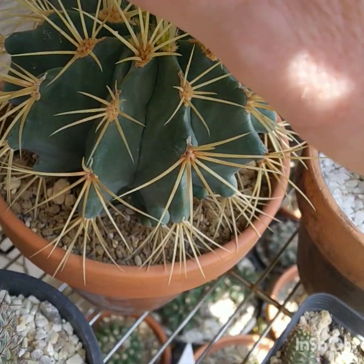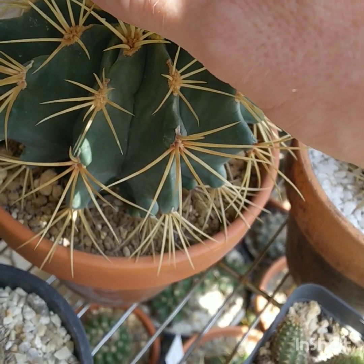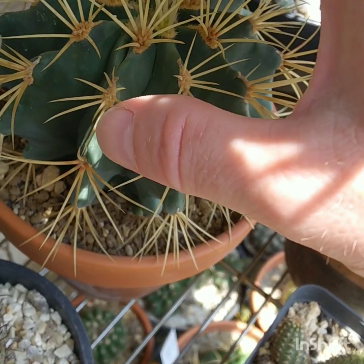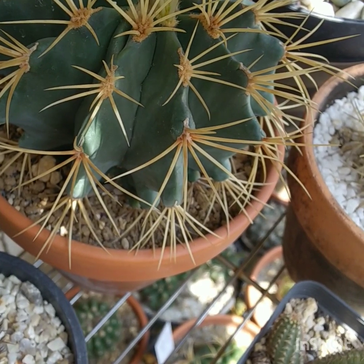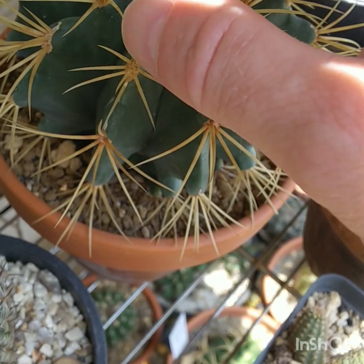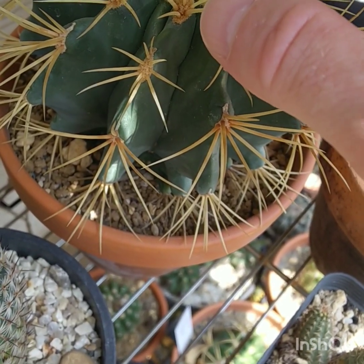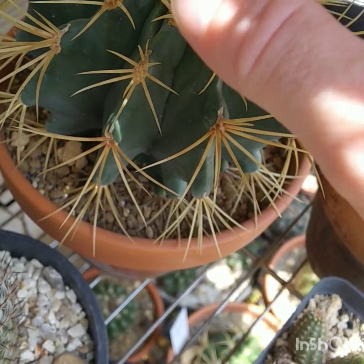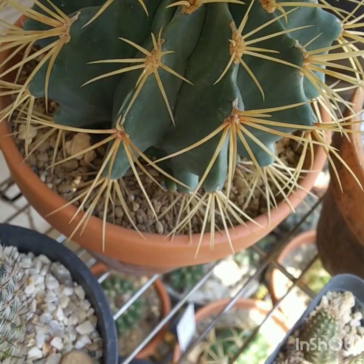And this is my magnificent Ferocactus glaucescens. I've seen this growing in the neighborhood, so the humidity is nothing different from its natural habitat — it can get pretty humid there too. It just doesn't need to be watered too often. Just be careful with the watering and it'll do well. I love it for its golden spines and its bluish green body.